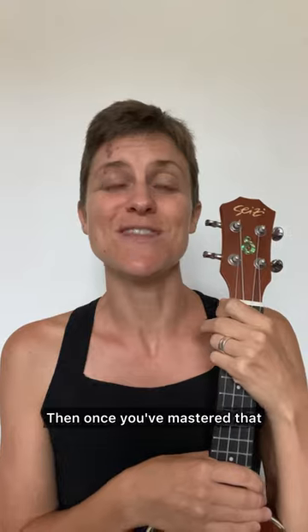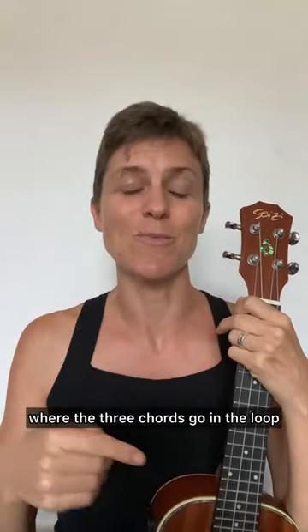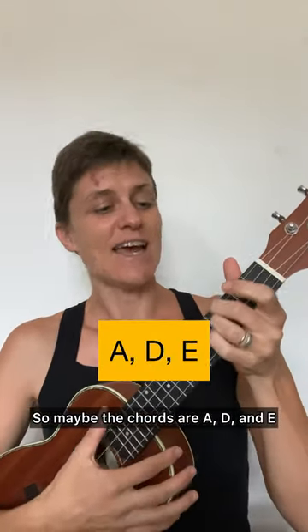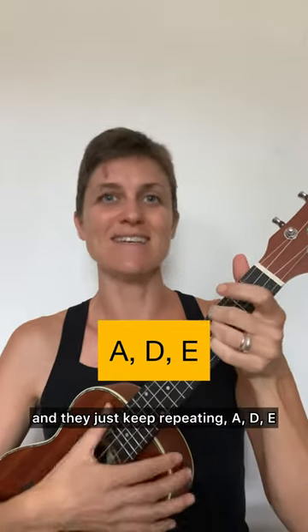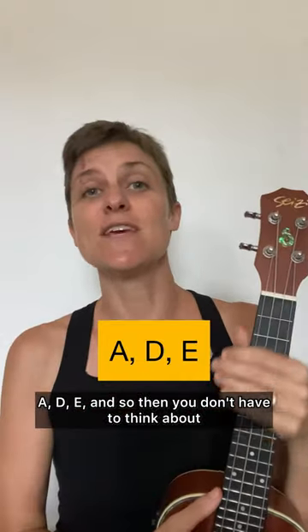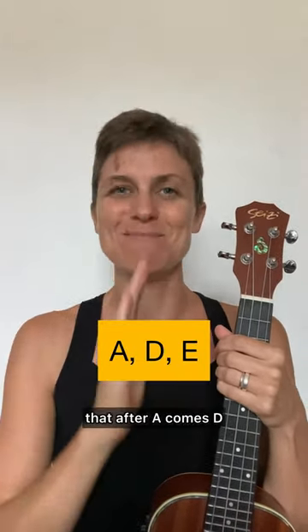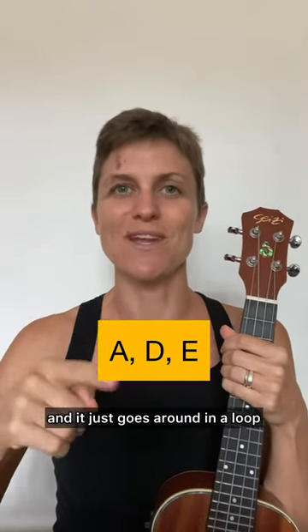Then once you've mastered that, pick a song that has three chords, and pick a song where the three chords go in a loop. So maybe the chords are A, D, and E, and they just keep repeating — A, D, E, A, D, E. And so then you don't have to think about what chord is coming next, because you know that after A comes D, after D comes E, after E comes A, and it just goes around in the loop.